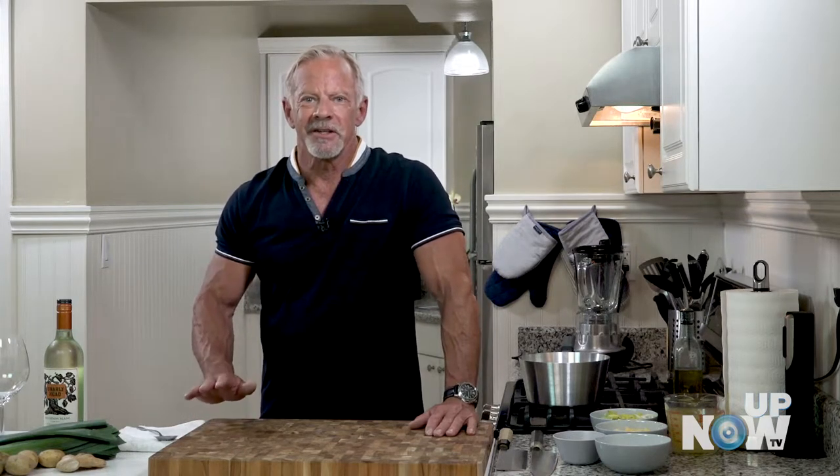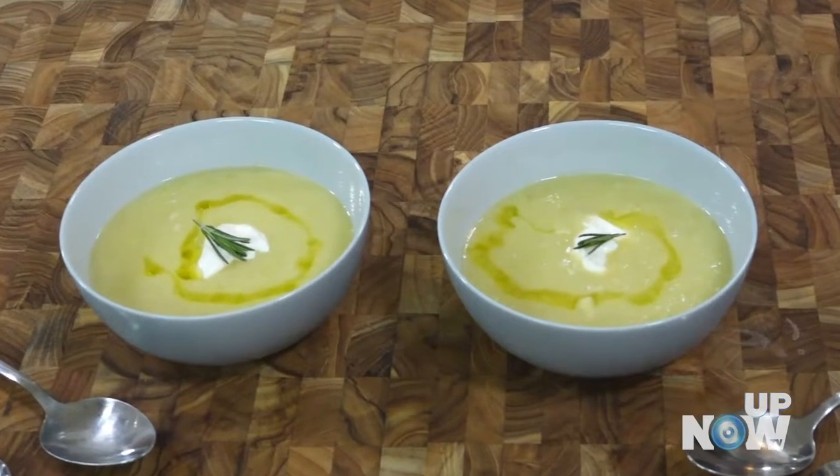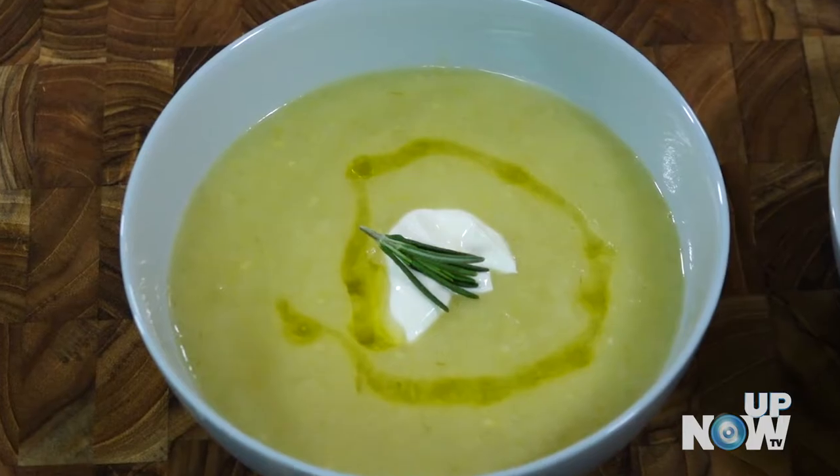Hello, I'm Eric Litchwager and tonight's episode of Quick Chop, we're doing a potato leek soup — a great summertime recipe, super easy and your guests will like it.